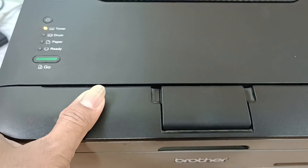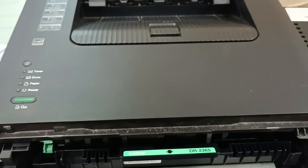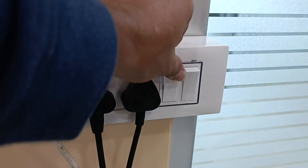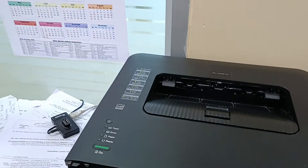Now open the cover. Switch off the printer.